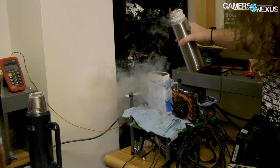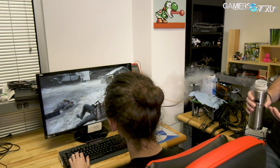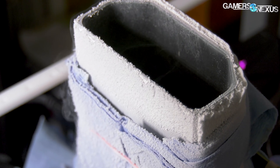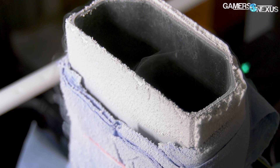You'll need a dewar. You'll need LN2. You absolutely need to read up on safety. It is fairly safe to do, but there are definitely things — I mean, you could die if you do it wrong. It is a real, actual hazard. So just make sure you read about what you're doing so you don't do anything stupid.